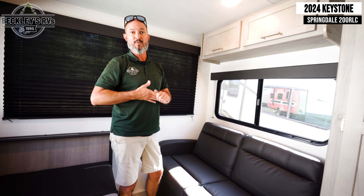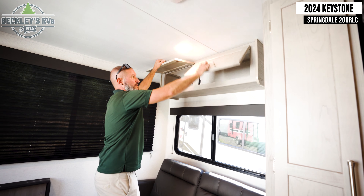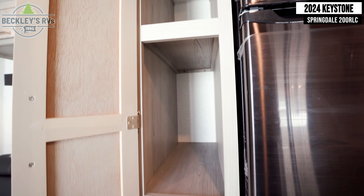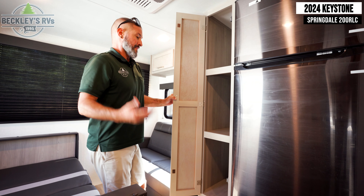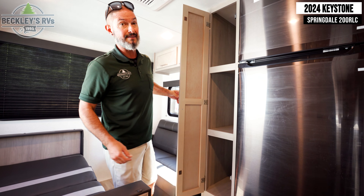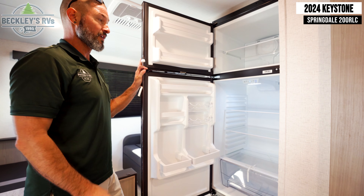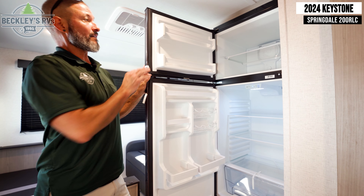If we're bringing extra people or going on a long trip, we've got overhead storage to stow items — maybe pantry items as well. Next to the big refrigerator freezer, we have a huge amount of space to stow a lot of stuff. I know I love eating when I go camping, so this is plenty for the three or four of us that go. And anything cold you want to keep — look at the size of this refrigerator and freezer. It is huge, giving you plenty of ability to take a lot of food with you.